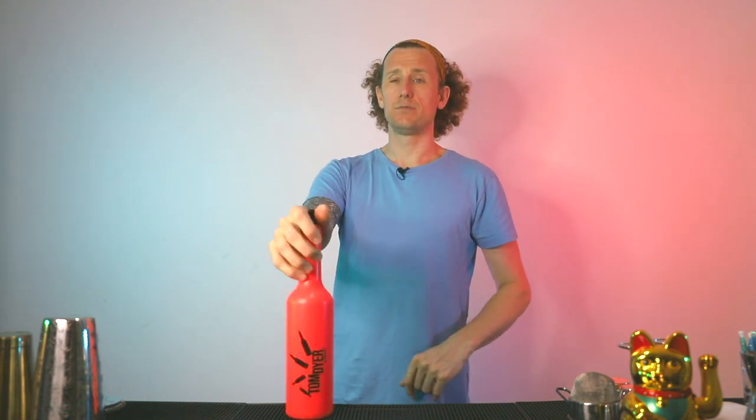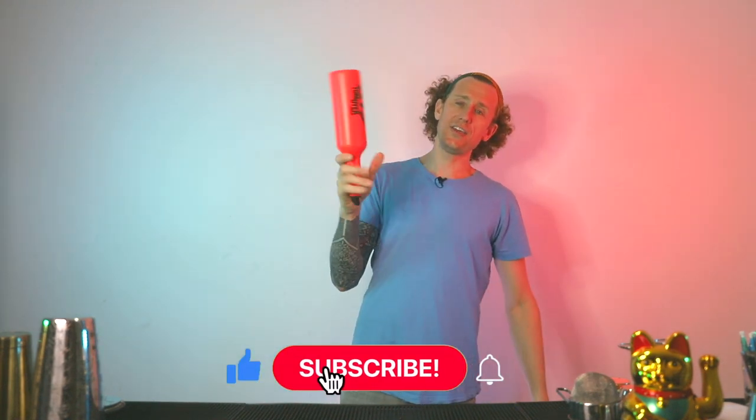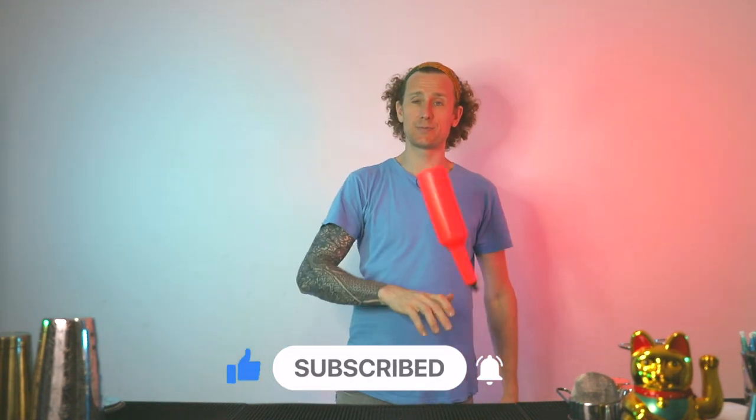But that is it — that is the end of the video. Thank you so much for watching. Don't forget to hit subscribe, don't forget to like the video if you liked it, and until next time, see you then.